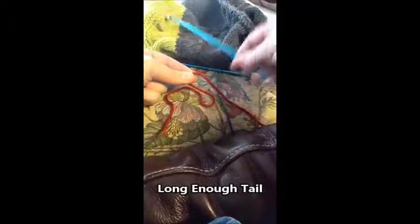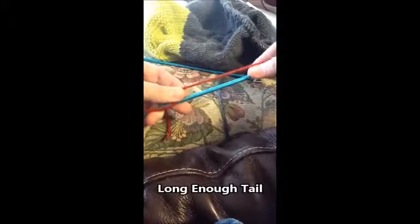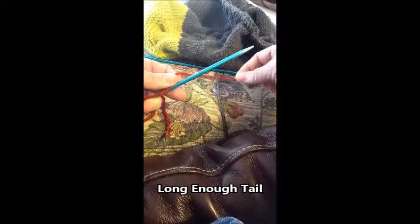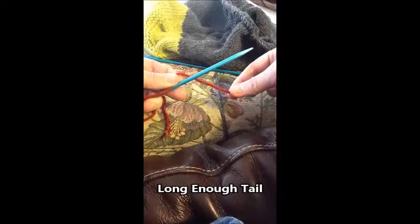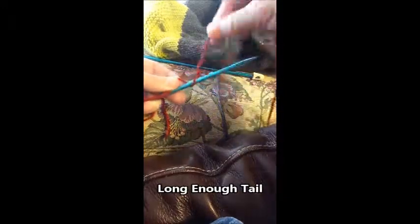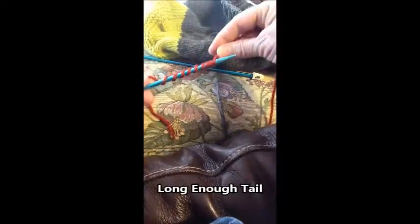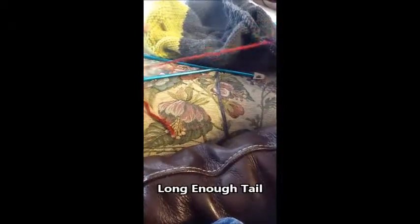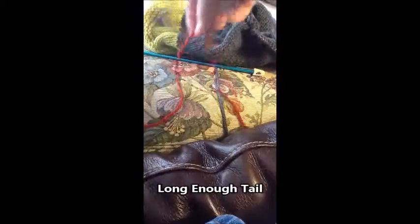Then I pick up the needle I'm going to use in the project. In order to figure out how many stitches to cast on and how long to leave the tail, I'll wrap the yarn. If I'm going to cast on a hundred stitches I want to make sure my tail is long enough, so I go one, two, three... nine, ten. So between this pinch and this pinch is about ten stitches.